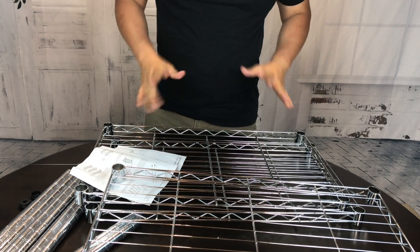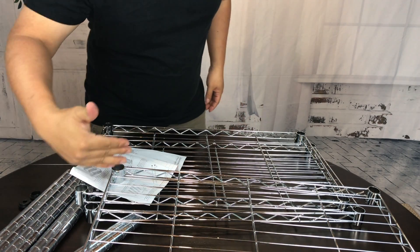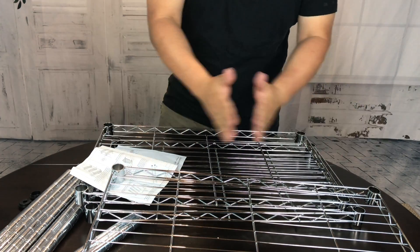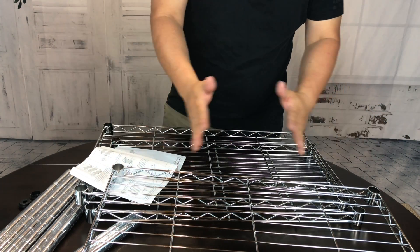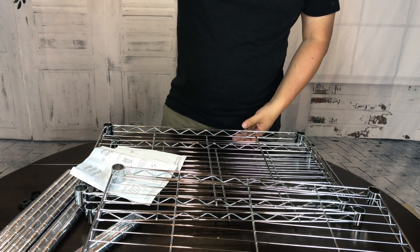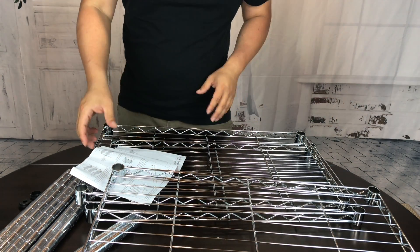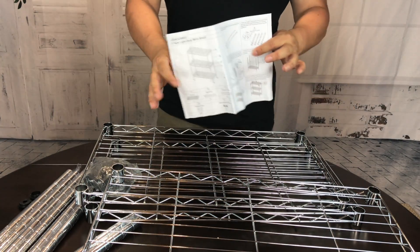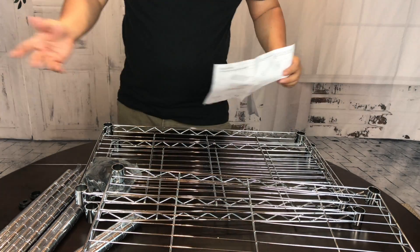I don't remember the dimensions exactly, but I think it is about a foot, about 13 inches deep. It's about two feet wide, 23 inches or so, almost two feet wide, and then a little under three feet tall — I believe about 32 inches tall. These kind of shelf-like carts are great for a lot of things.